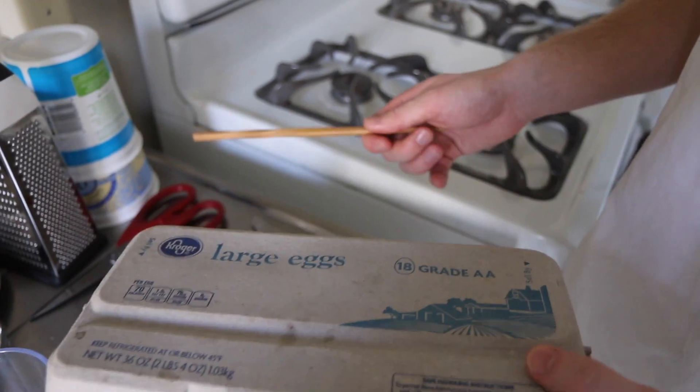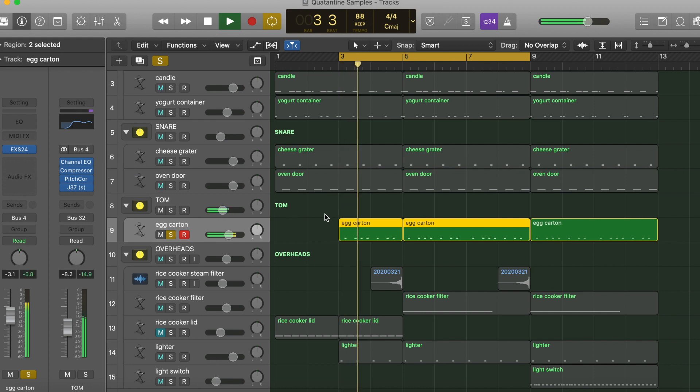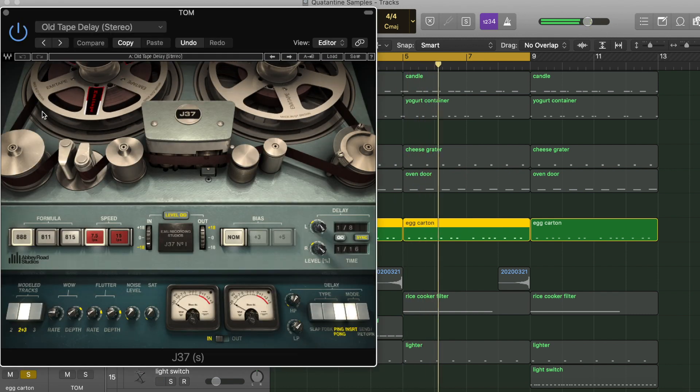Next I've got this egg carton — it's kind of like a tom. And I just got this tape delay on it, so I'll cut it. Got some knock for it.